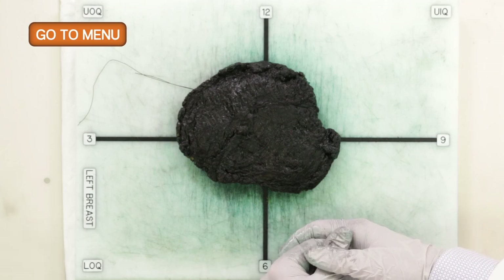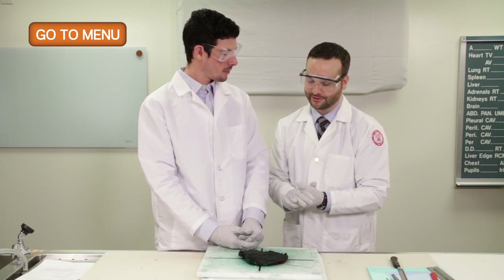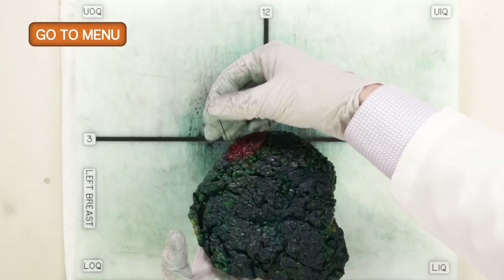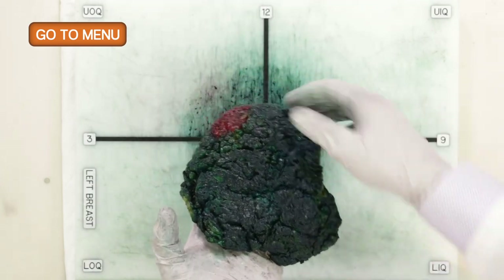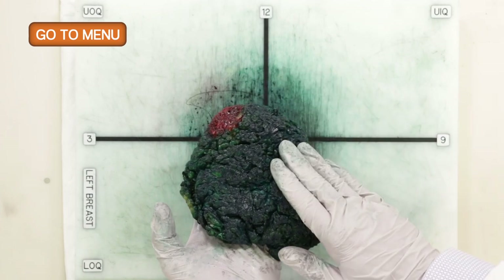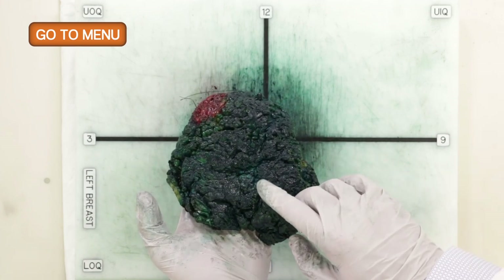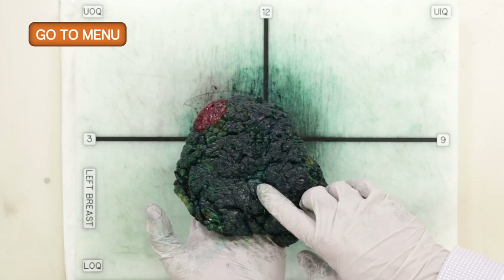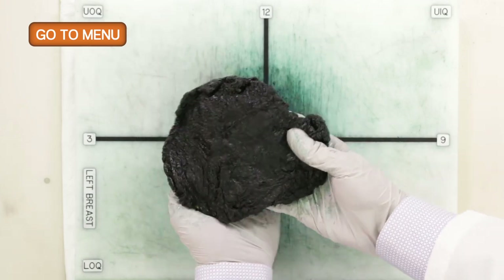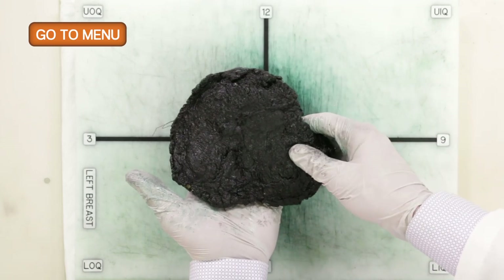This specimen has already been inked, oriented, and fixed. It was received from the surgeon with a suture indicating the upper outer quadrant, which is marked with red ink. The anterior surface where the nipple and skin would be is inked green. The posterior aspect of the breast, which has a smooth and shiny surface, is differentially inked black.